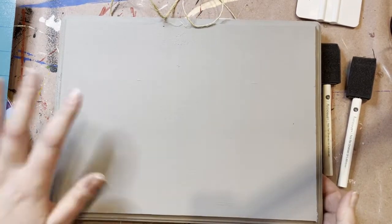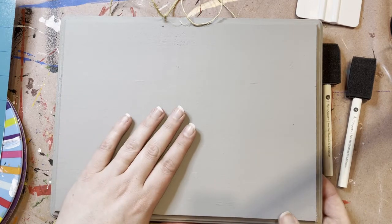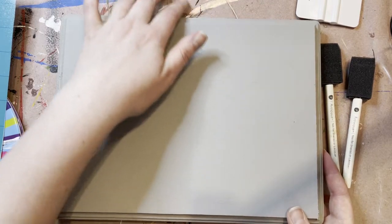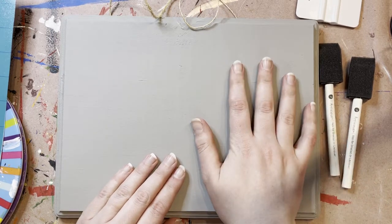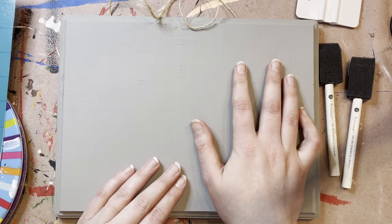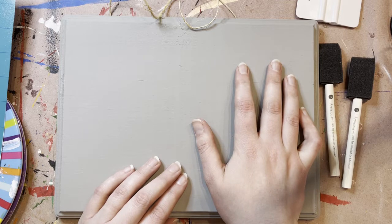Paint the front and back, however many coats you feel makes it completed. You're going to want to do that beforehand and then give it some time to sit and dry. I let mine sit overnight because when it comes to stenciling, it's very important that the base is completely dry. Otherwise if you do it while it's still wet and you pull your stencil up, you can actually pull that paint right off with it.